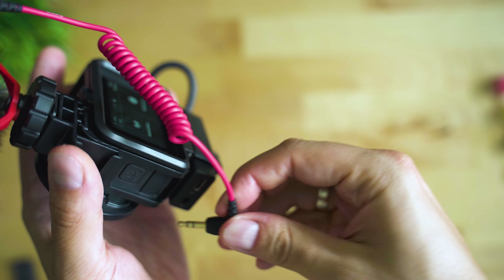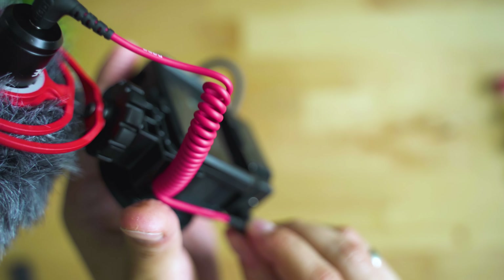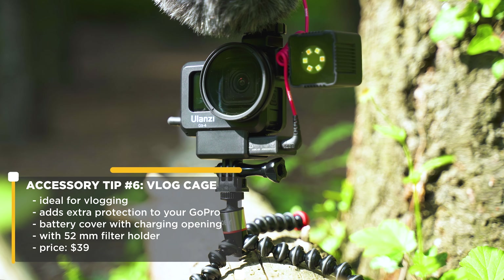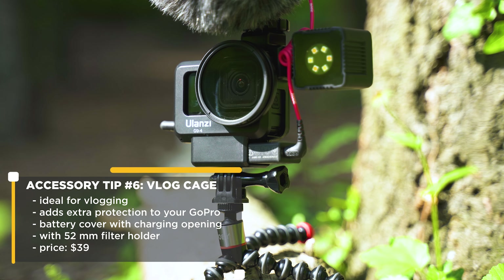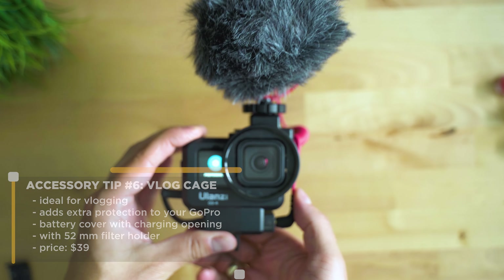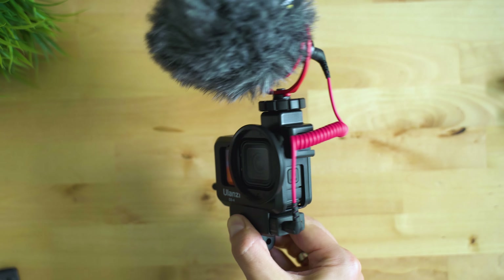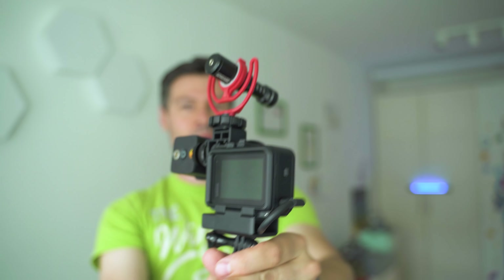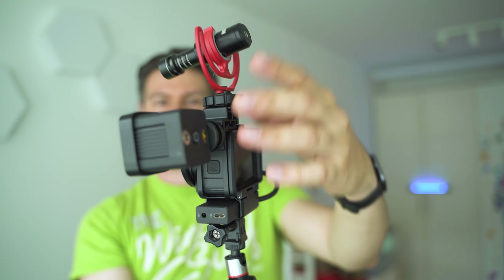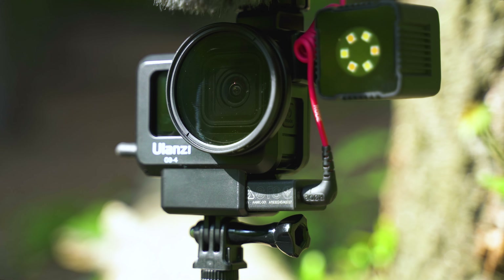If you wonder which cage I use, this is among my must-haves every year with new GoPro generations. I've gone with the cheaper plastic edition of Ulanzi's GoPro Hero Cage — it costs only $20, adds protection, has a dedicated slot for the mic adapter, cold shoe mounts for microphone and lights, quick access to the sides, good cutouts for both displays, and of course a quarter-inch mount thread for a tripod. If you ask me, that's a no-brainer.